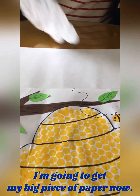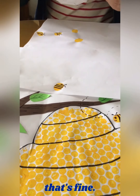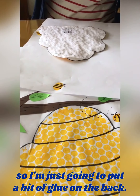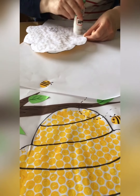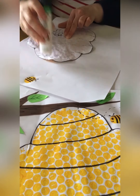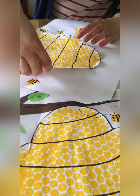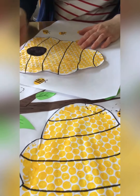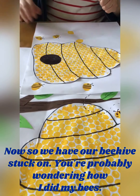What I'm going to do now is get my big piece of paper. You can do this straight onto your big piece of paper — that's fine. I needed mine on a smaller piece of paper first. So I'm going to put a big piece of paper here on the back and stick that on. So we have our beehive stuck on.